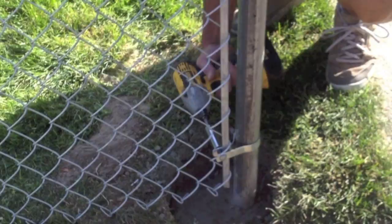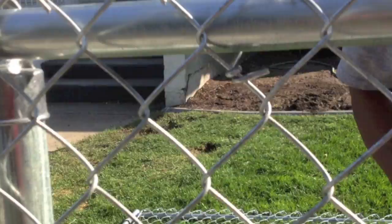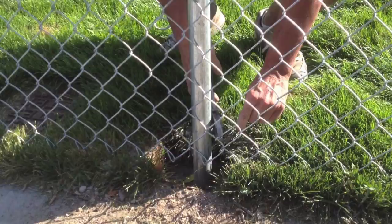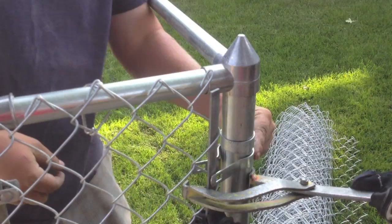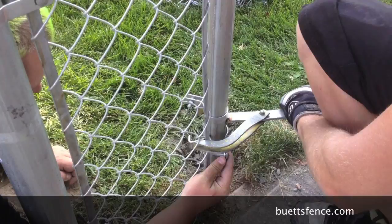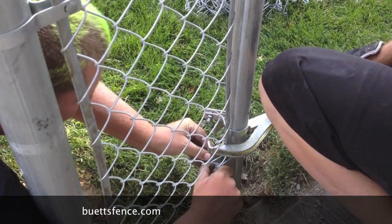Now you're ready to tie the fence. For each ten foot span you want to put about five tie wires on the top, and for every line post you want to put three tie wires, just like you did on your tension bands — three tension bands for your corner post, three tie wires for your line post. Space them about the same. For shorter stretches you can use a tool called a one-man. It makes it very simple and gives you a nice tight stretch.